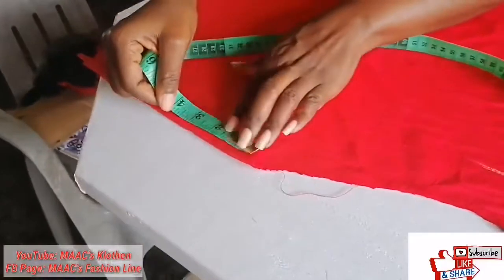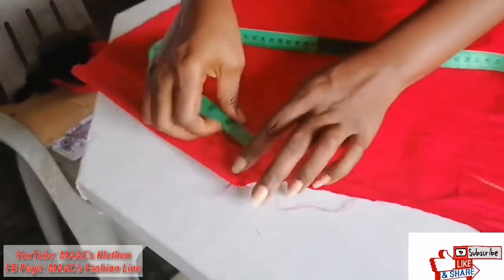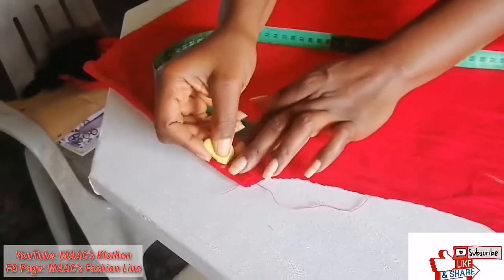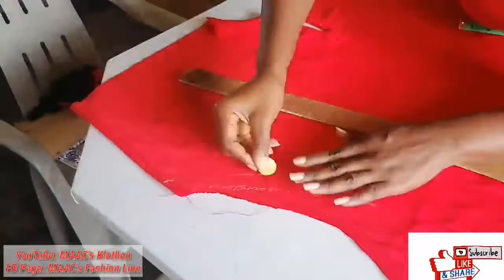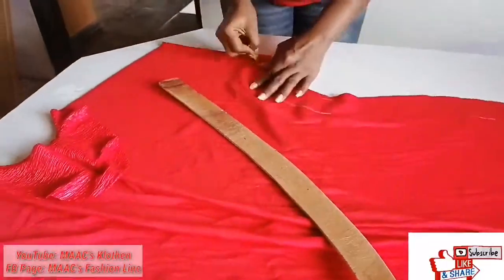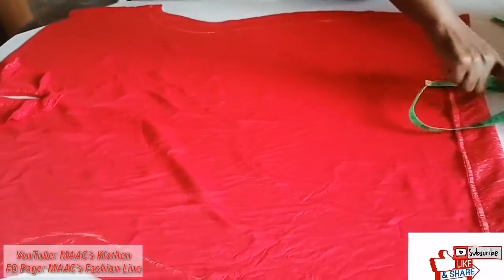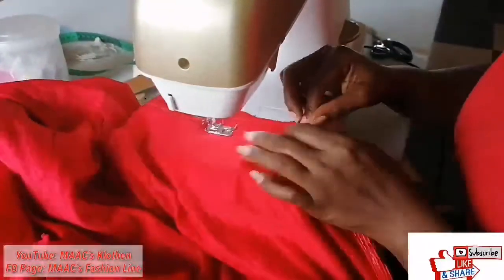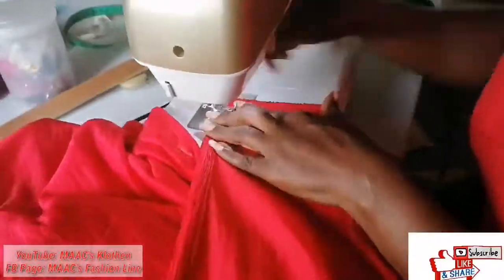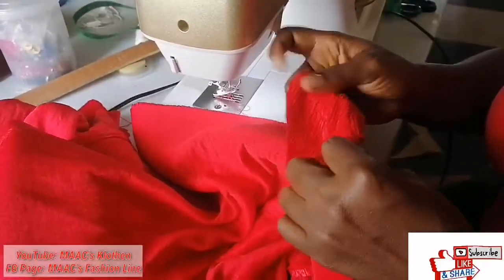One inch here, then this place to one inch. One inch here. So I'll join the points. I'm going to join both for you so I'll have the facing this way.